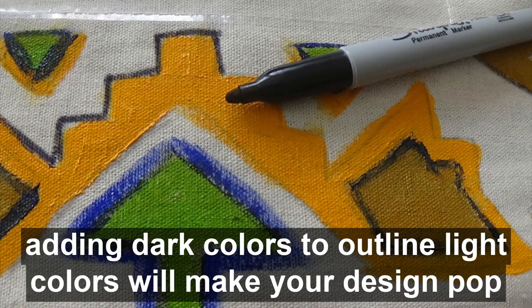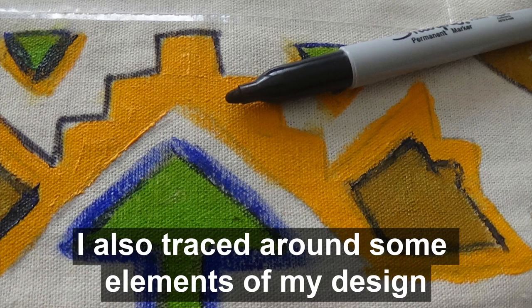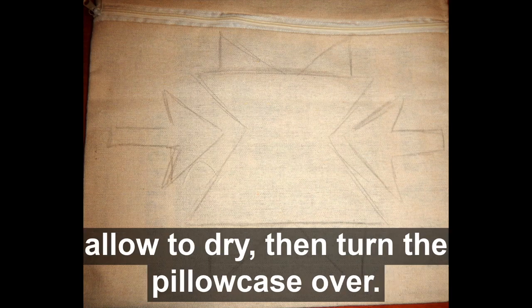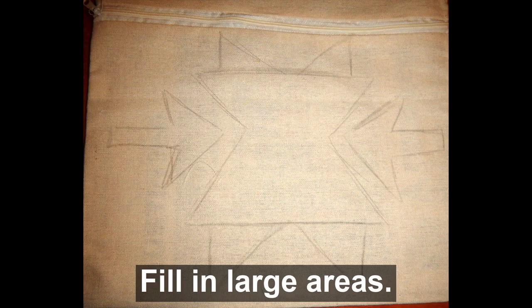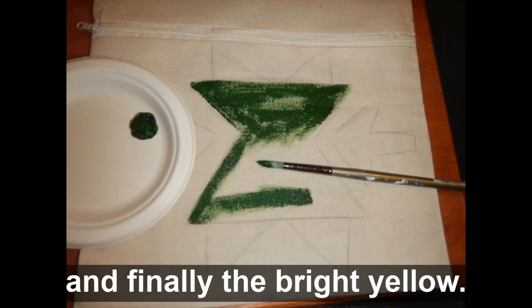Adding dark colors to outline light colors will make your design pop, as I did with the dark blue against the orange. I also traced around some elements of my design with a black magic marker to clean up some of the edges. When you have finished painting one side, allow it to dry, then turn the pillowcase over. I used one element of the original design and enlarged it for the reverse side. Fill in large areas first — in my example, the green, followed by the blue, and finally the bright yellow.